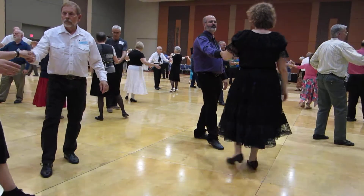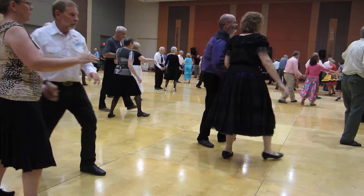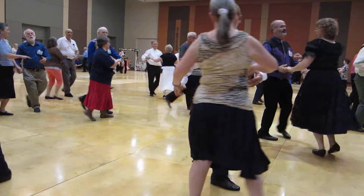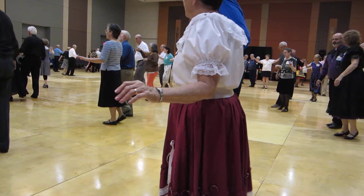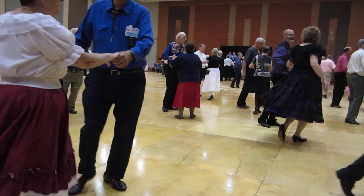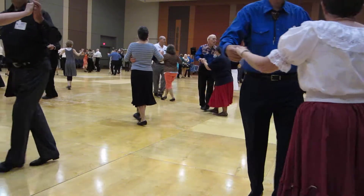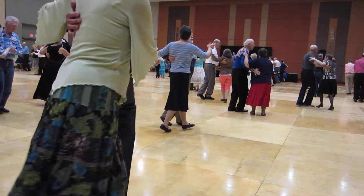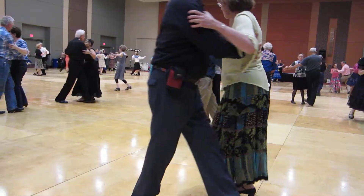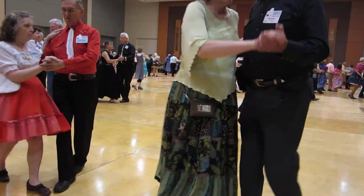Back up waltz, and a back draw, through twinkle twice, behind, through face closed to closed, twist, wing, telemark, and a maneuver. Spin turn,